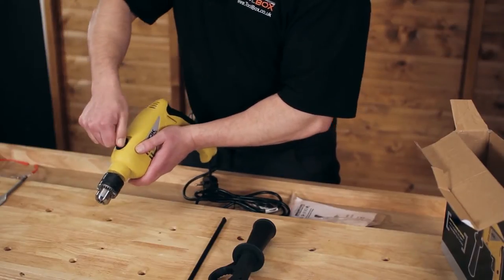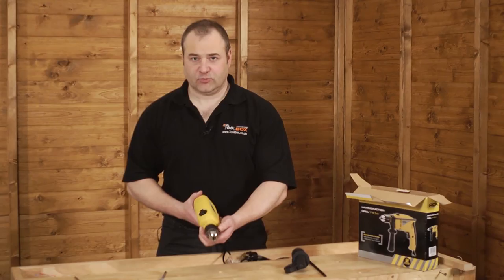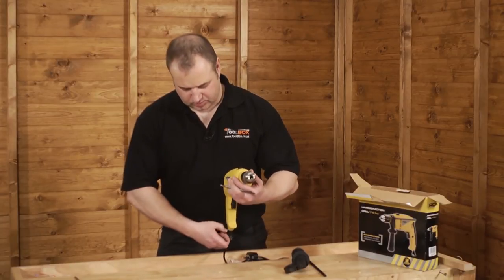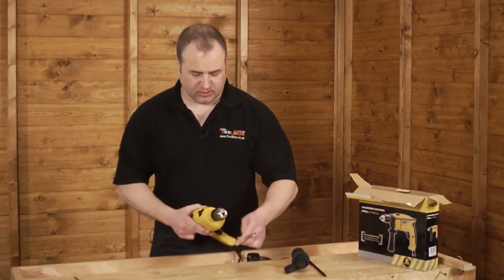This drill comes with a 10mm key chuck which we tighten by using the chuck key provided.